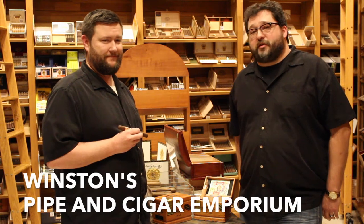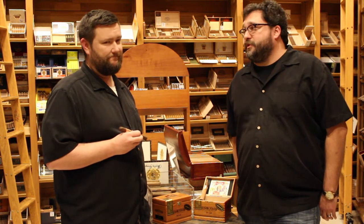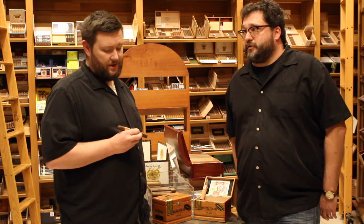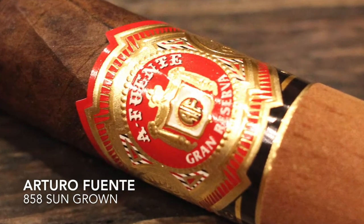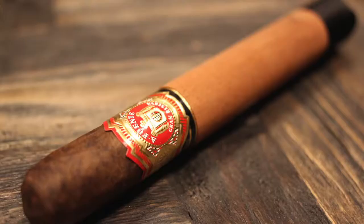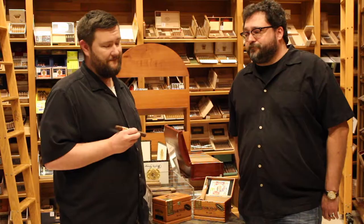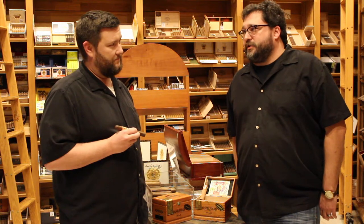Hey, I'm Sam and I'm Sammy, and we're the owners of Winston's Pipe and Cigar Emporium. We're here with the inaugural episode of our new video series. We're going to be talking about some tasting notes. The cigar we're tasting today is the Arturo Fuente 858 Sun Grown — it's one of my favorite cigars. It's a slightly limited edition cigar; they're not available all the time, but we typically have them in stock at the shop. It's just such a delicious cigar.